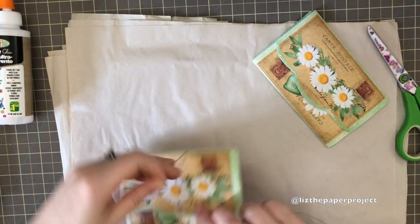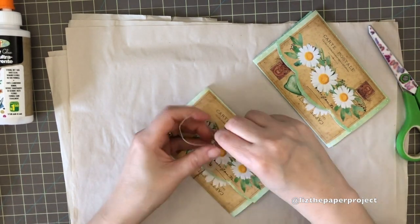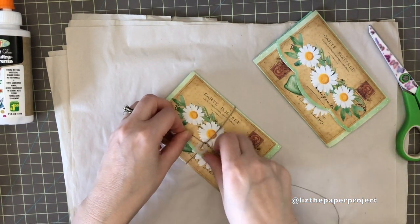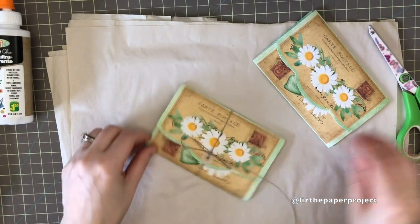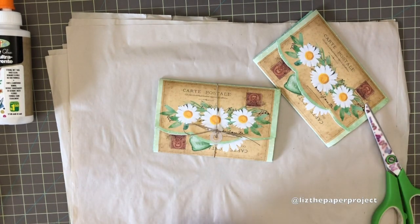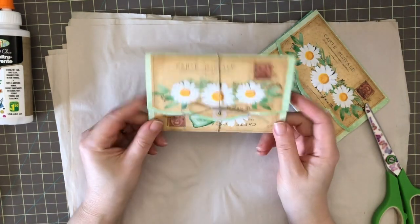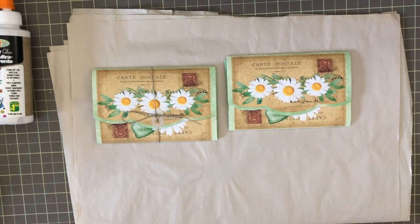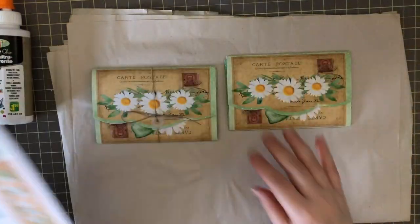I hope you guys enjoyed the share! Don't forget to subscribe, like, share the video, and leave me a comment below. Marg, thank you so much for sending these — they are so adorable and have really inspired me to come up with other things to do with paper. I love the little purse idea; it's such a great idea for happy mail, swap mail, or even a little birthday gift card. Thank you guys for joining me — I'll see you next time!